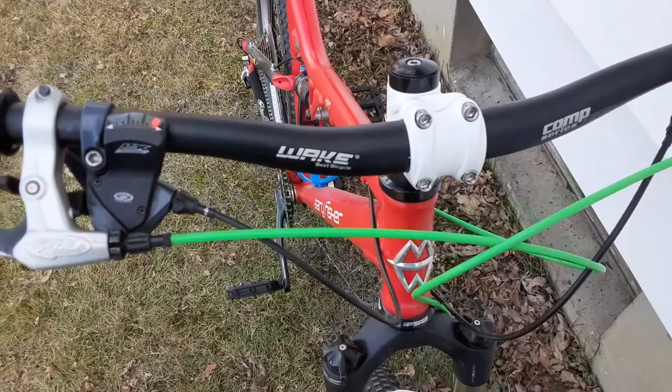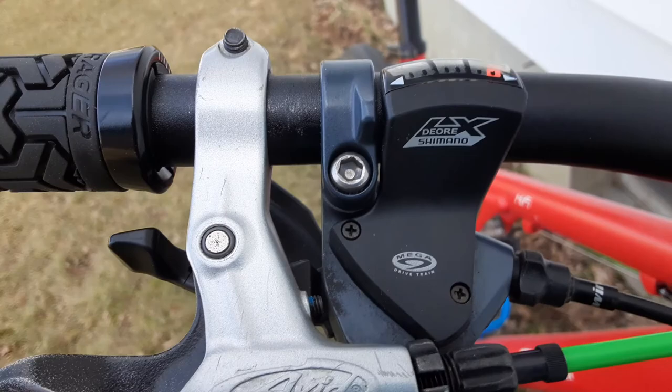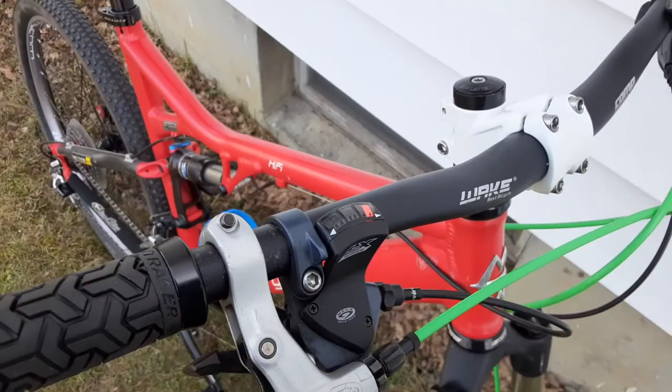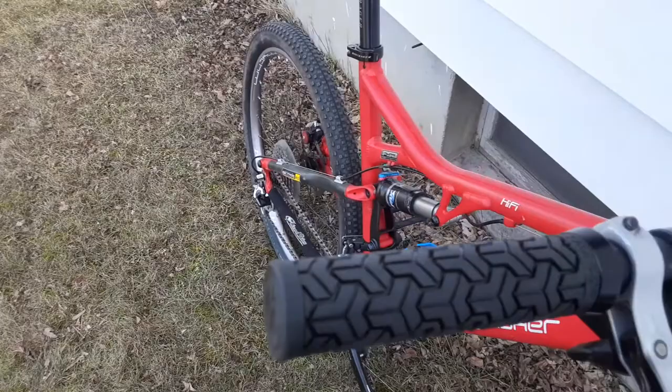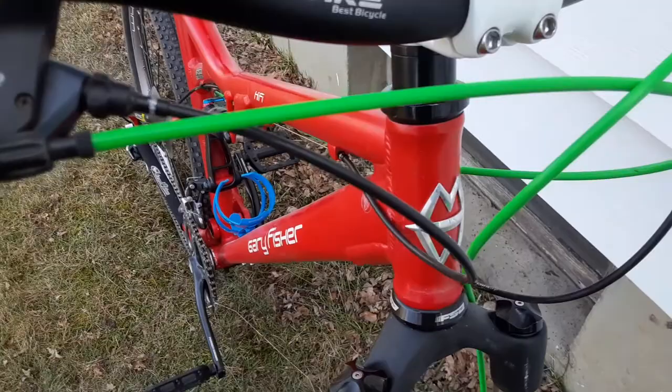Got wake bars with a no-name 45 millimeter stem. I've got Shimano Deore LX shifters and yes, I'm still running the old-school three by nine. We got Avid levers and Bontrager Elite grips.